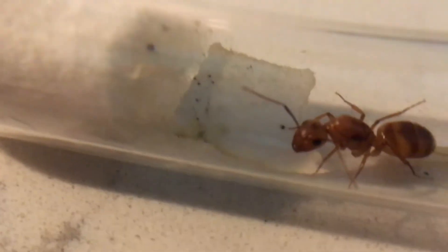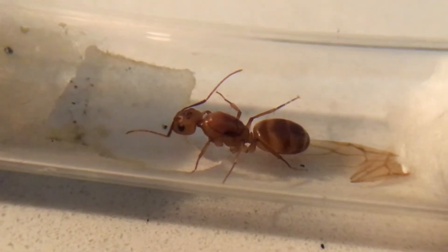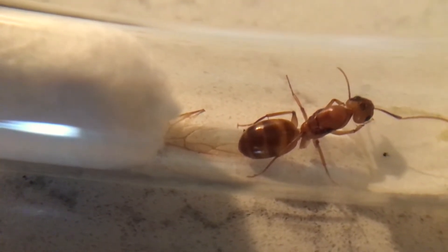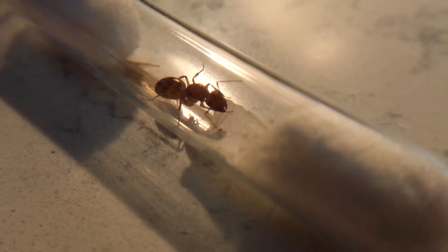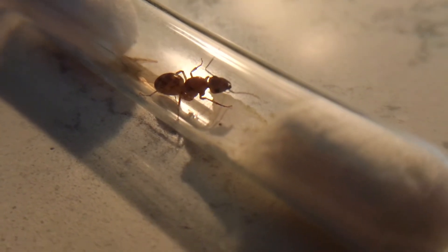Next we have my Camponotus festinatus queen, and she hasn't entered full hibernation but is definitely slower than she was before I moved her into the fridge. She's also the only queen that I caught in September that has removed her wings, and I've read that some queens will start laying eggs after hibernation. Because she's a carpenter ant queen, she might have her first batch in spring, so I can't wait to start updating you guys on this hopefully new colony.